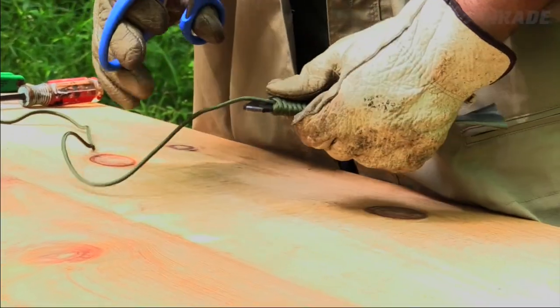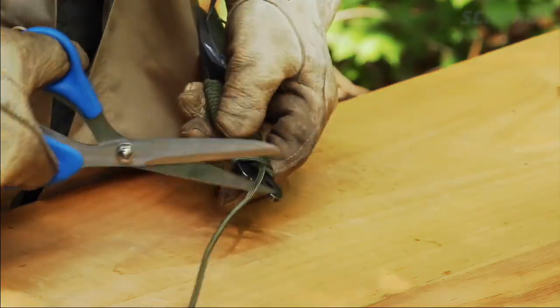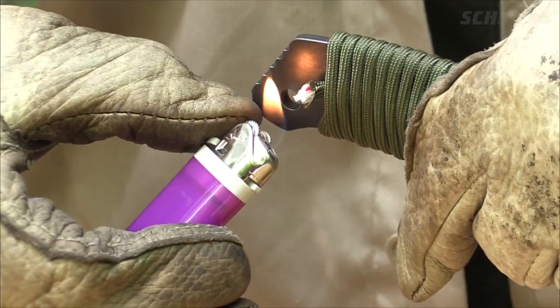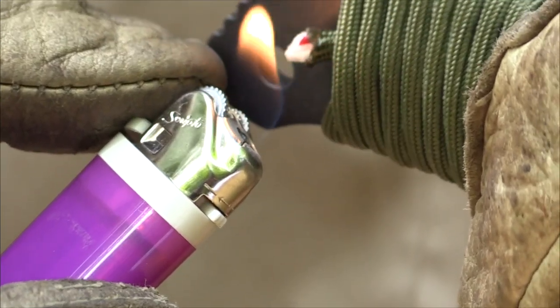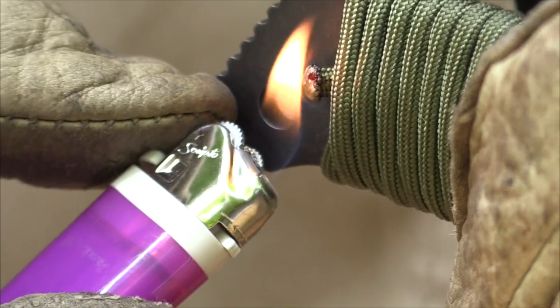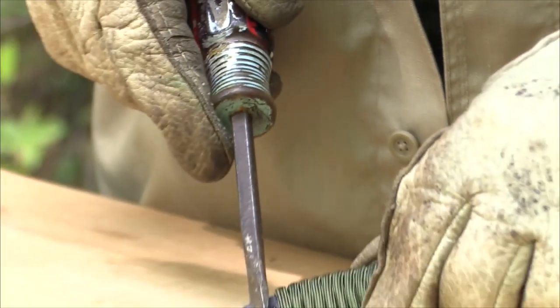Once your handle is tight and secure, you can cut the tail end of the paracord close to the bottom of the wrap. Now heat the cut end of your paracord with a lighter until the outer casing and white inner strands begin to melt. And while it's still hot, flatten the end of the paracord with your flathead screwdriver.